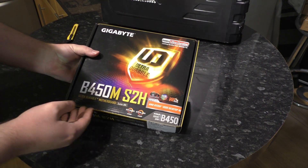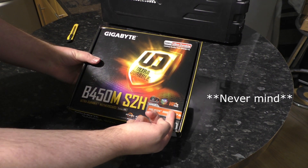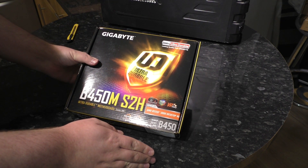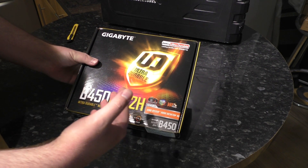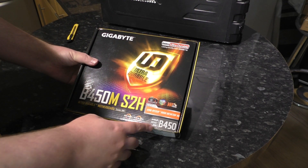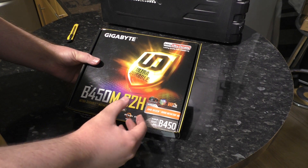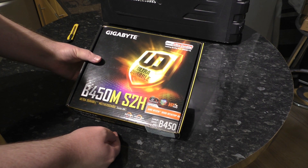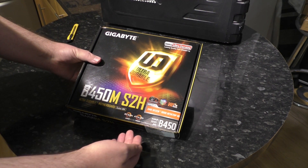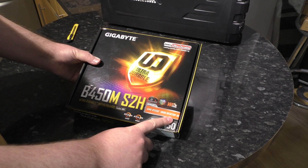My editor is going to shout at me if I don't go over the features. We see Smart Fan 5, so it's got fan control. VR Ready — that's not just marketing. It means the USB ports have enough bandwidth that if you have base stations for body tracking, you can plug those in and they'll work. RGB Fusion is interesting for a budget board at £62. And there's a sticker: AMD Ryzen 3000 desktop ready — so it should have BIOS F40 on it.